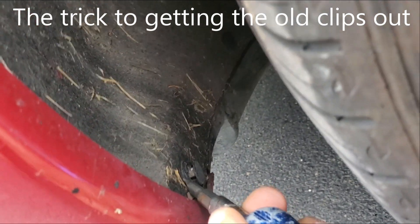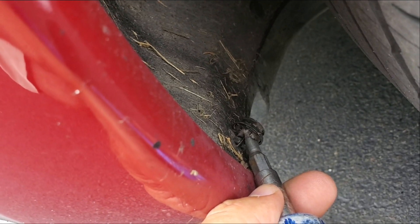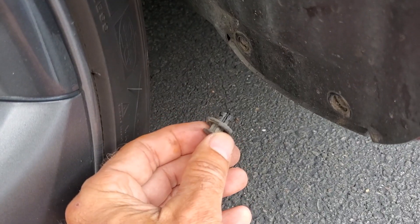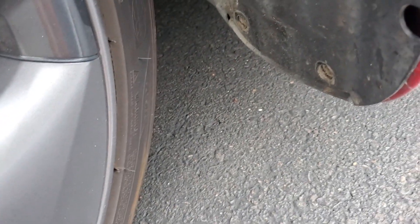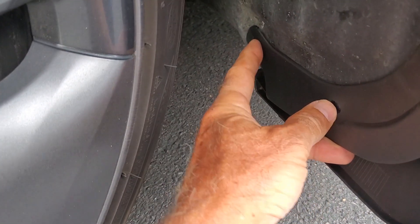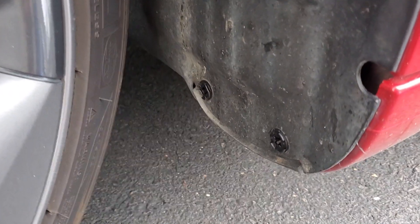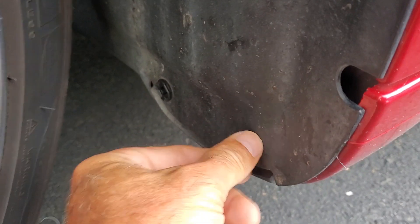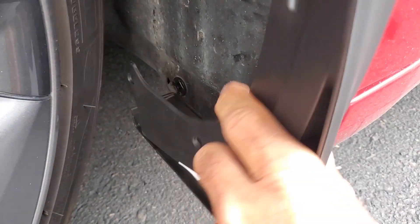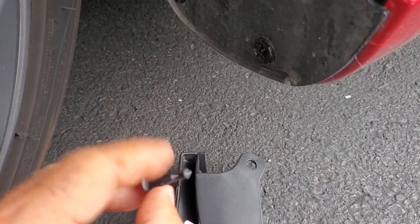You have to pop out with just a screwdriver the center piece first, and then you can pry out the whole thing. If you try to pry out the whole thing, it won't come out unless you pull that top piece out first. So I got the other clip out — it just pops right out. Just put a screwdriver in and pry it; it'll pop right out pretty easily. So then this can go here — put two clips in there, then a screw here. Put two new clips, put the base piece in first, and then put this on top.